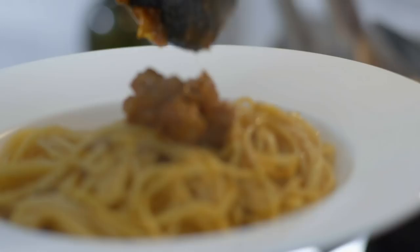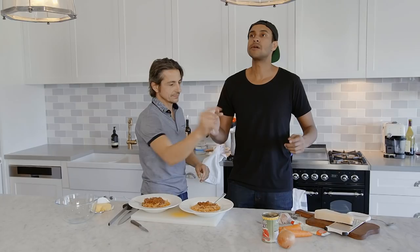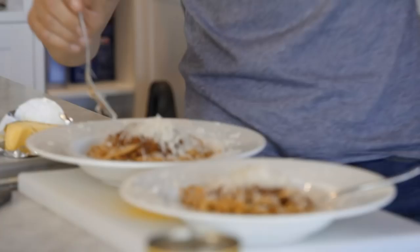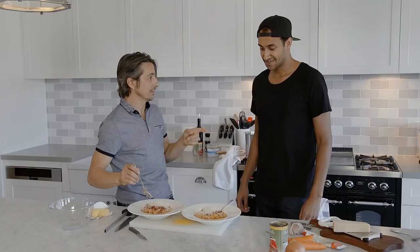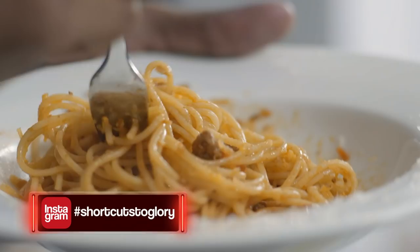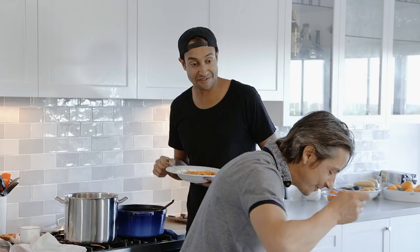Look at this — a little flavor bomb. A little bit of parmesan on top. I am so ready — I feel like I've been ready my whole life. That is so good. Rich. I'm already going to ask you whether you have any plastic containers because I'm taking some home. I don't know what you're going to have for dinner, but I'll finish this. Seriously, thank you.